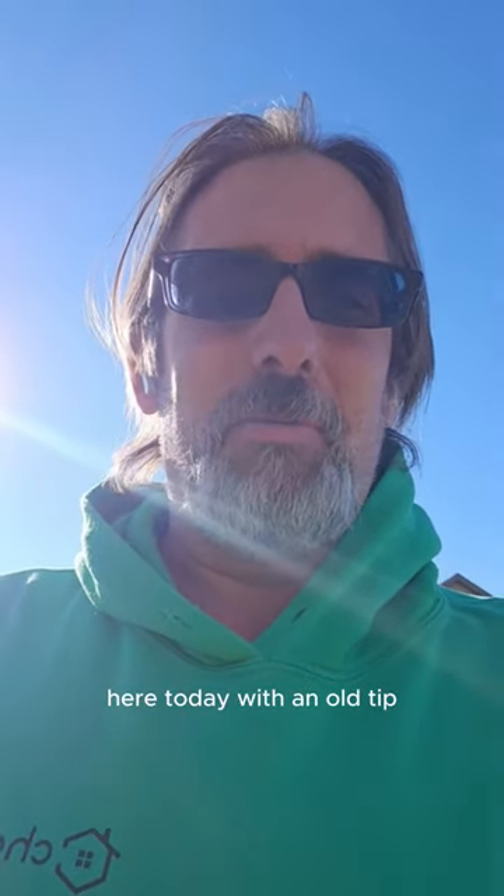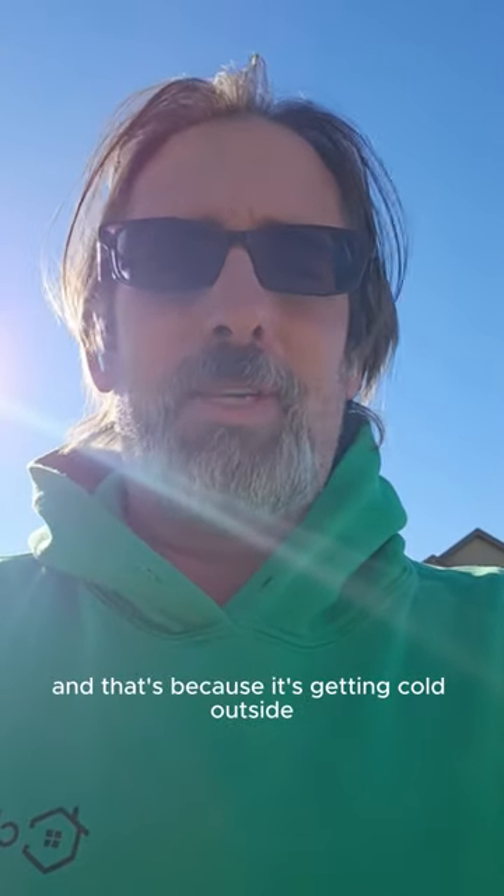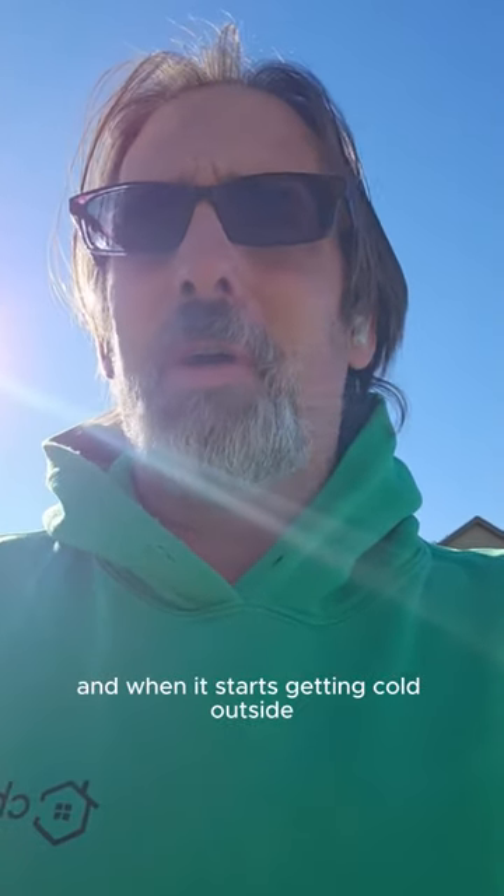Hey everyone, it's David with Chorby in Fort Worth and I'm your long-haired lawn care specialist here today with a little tip. As you can see I'm wearing my very comfortable, my favorite Chorby hoodie today, and that's because it's getting cold outside.